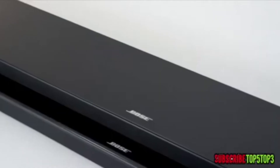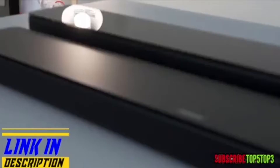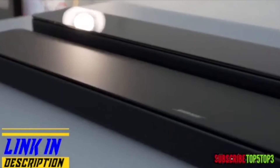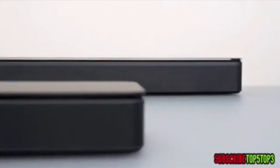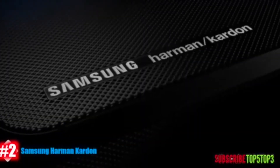The 700 is a bigger soundbar with more drivers. It comes with a universal remote and an optical cable, has a gloss design, and has the ability to decode DTS. So if you're looking to fill out a larger room, I would look at the 700.